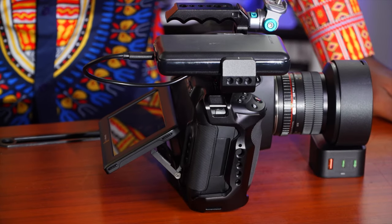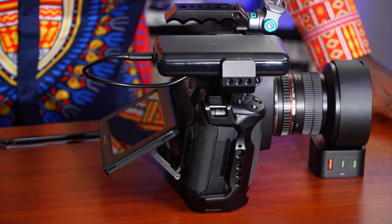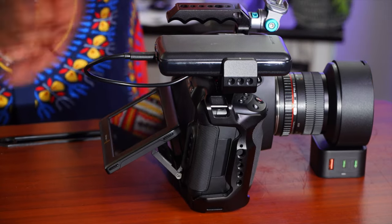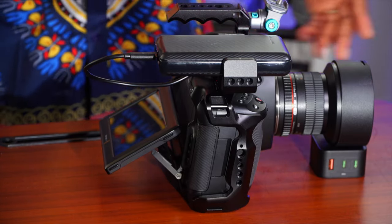Hello guys, welcome to another video on the channel. My name is Alec Godwin if you're meeting me for the first time, and today we have this little setup here that I want to break down for you.